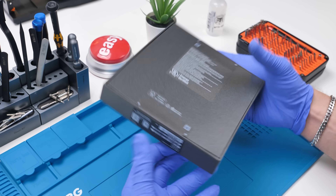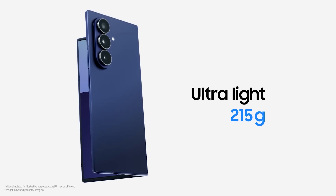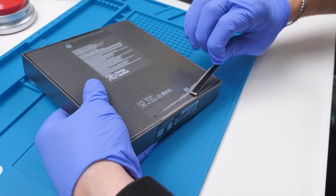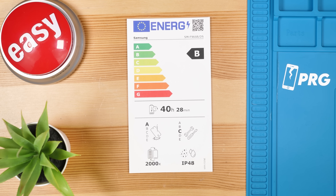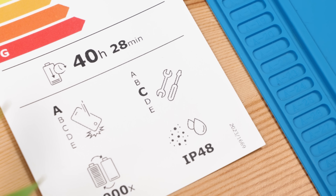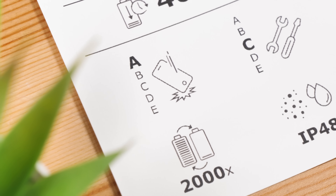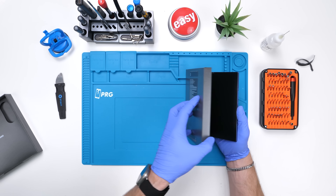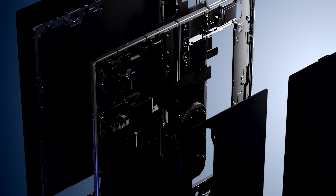Not only is there a new Samsung phone that's thinner, lighter, and rocking a better camera, but there's a new player in the repairability game: the EU. They rated this a C on the repairability score, but an A for durability. Let's see what that means, and let's see what Samsung sacrificed to get this foldable so thin.